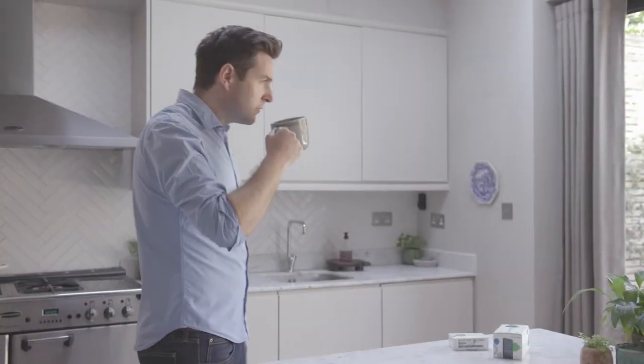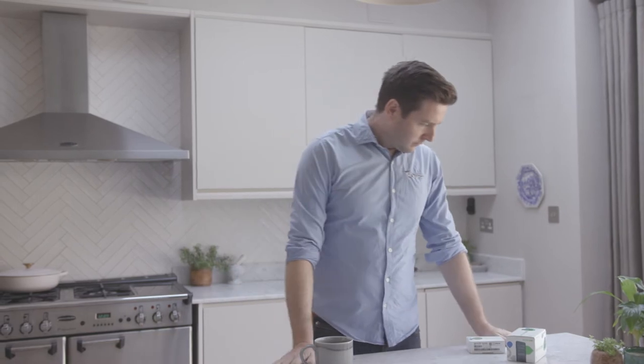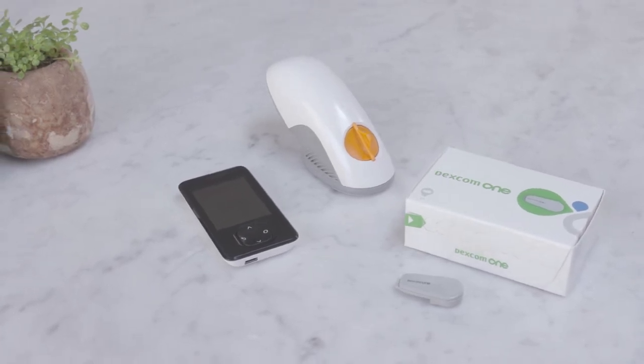Getting started with a Dexcom One receiver is incredibly easy. Oliver has just received his system — let's watch him get it set up. You will need three components to set up your Dexcom One: your receiver, transmitter, and sensor.